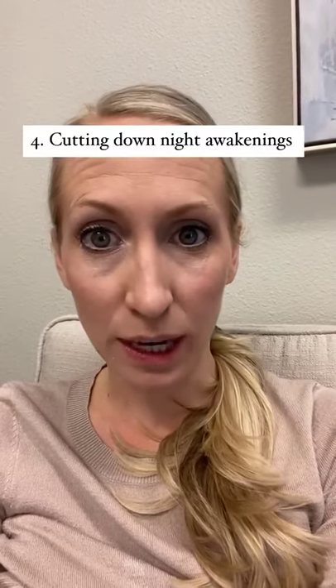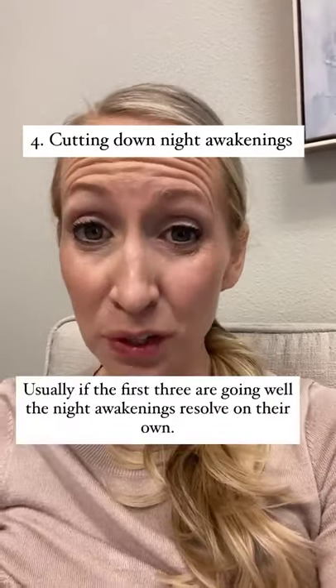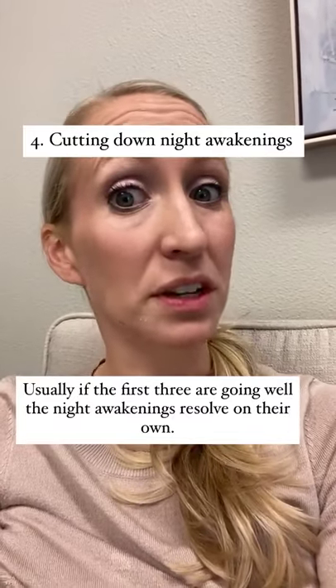And four, cutting down those night awakenings. Usually if you've got the first three, the night awakenings drop on their own if they don't actually need to eat.